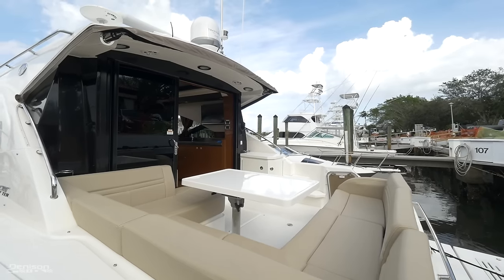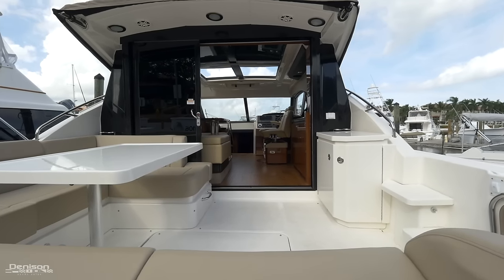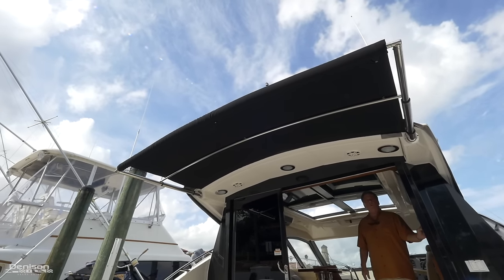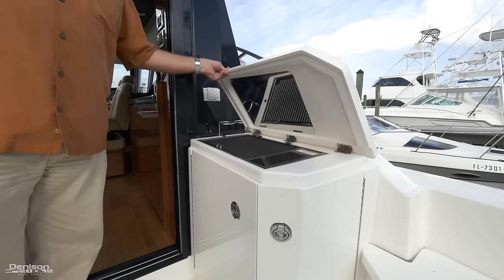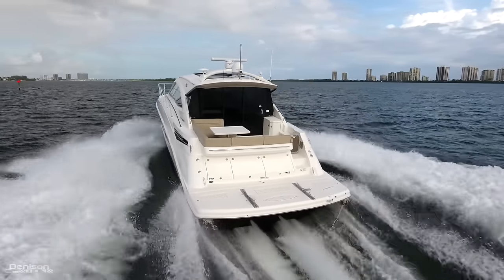Moving into the expansive cockpit, you'll see that you have plenty of seating back here, and notice that seamless flow into the interior space. Just above, you have the electric sure shade we mentioned earlier, which will certainly come in handy here in Florida. On the starboard side we have a canyon grill with ice maker below. The cockpit is definitely one of the best places to hang out while you're underway.